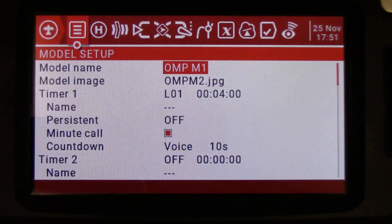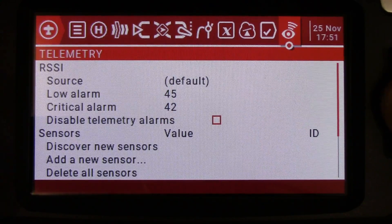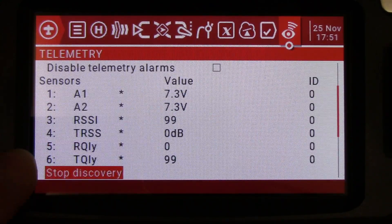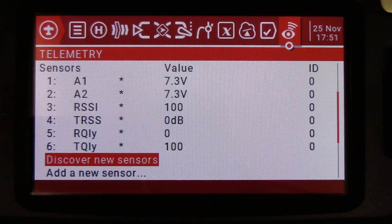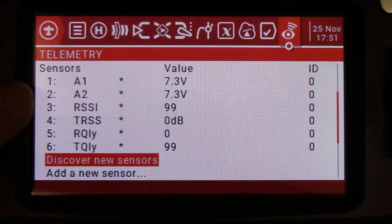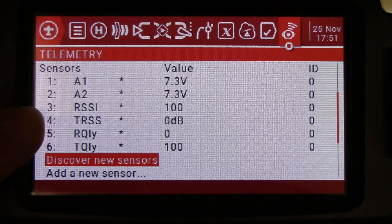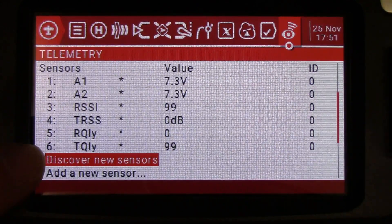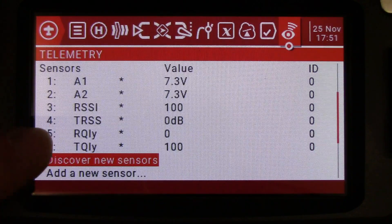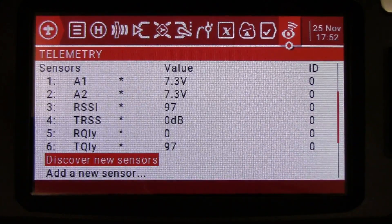Now we're going to go back into our model setup and go over to our telemetry setup, then go down to discover new sensors and click on that. We're going to stop discovery once they're all discovered — there are six of them. A1 and A2 is the battery voltage. RSSI is the receiver signal strength indicator. TRSS, I believe, is transmitter receiver signal strength. And RQLY and TQLY — I'm not 100% sure on those, comment below and let us know what those are if you know. I think TQLY is something to do with packets, how many full packets come through, but I could be wrong.